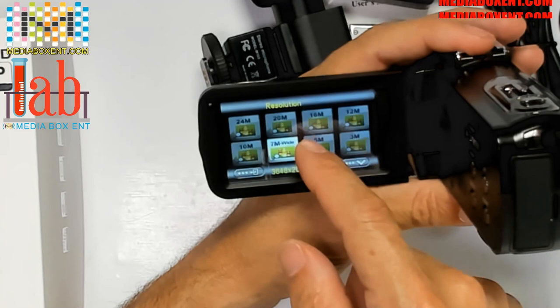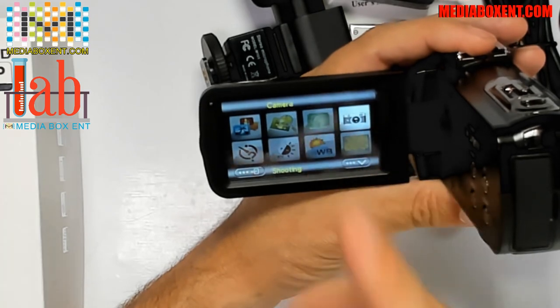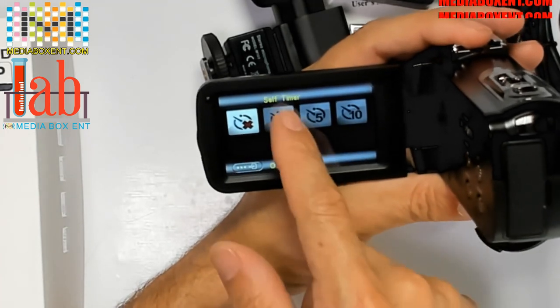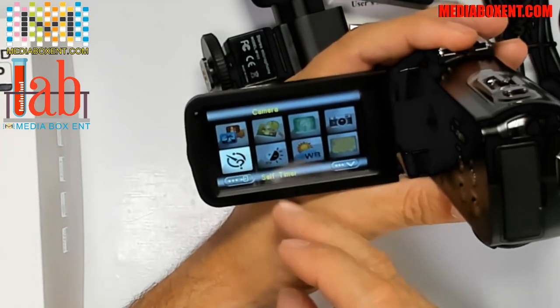In the menu, I can set how you want the angle, 5 megapixels, and the camera takes many pictures. You can also set the timer — 2 seconds, 3 seconds, or 10 seconds timer. Each part of the camera has a different configuration.